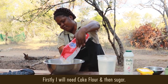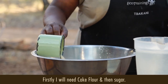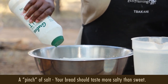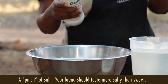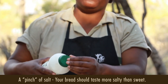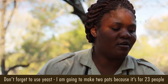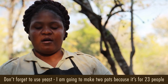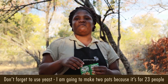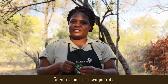First, I put my cake flour here. I have sugar. Now here is a pinch of salt. Your bread must taste more to the salt, not more to the sugar. Don't forget to put yeast — because it's for 23 people, I'm going to make two pots, so the yeast must be two.